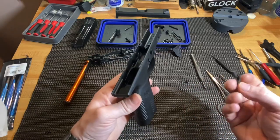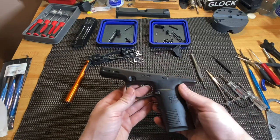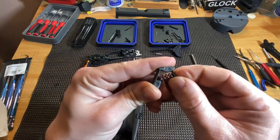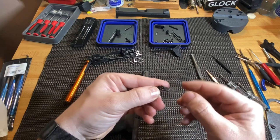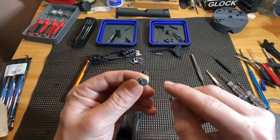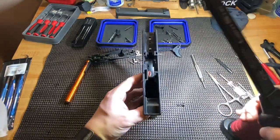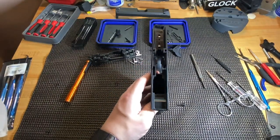Let's go ahead and start putting it back together. We'll start with the magazine release. Just put it in the frame, then take this side — I always want to start with getting it down in there, getting this side on it. Then it'll kind of hang once it's all the way on there, and then you can slowly push this side in and get it to snap in place. It goes in kind of like this, with the squared body horizontal.